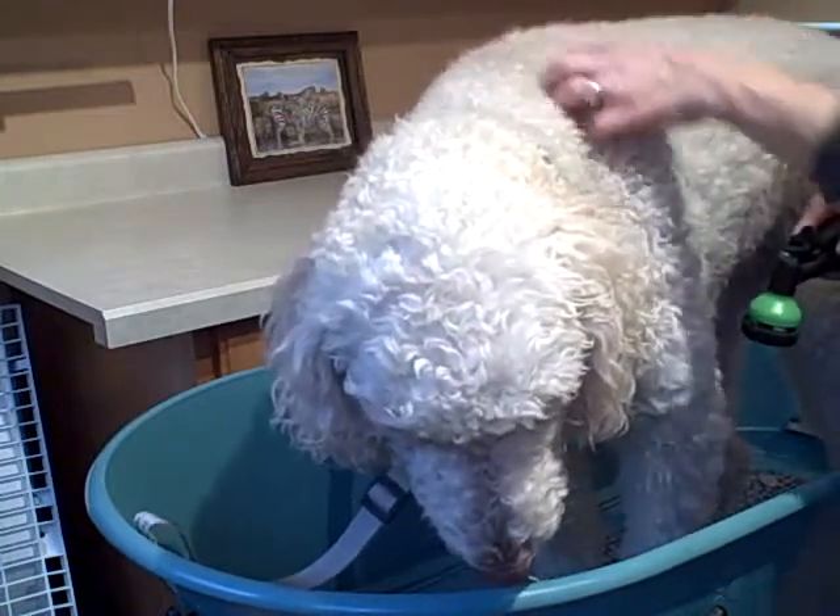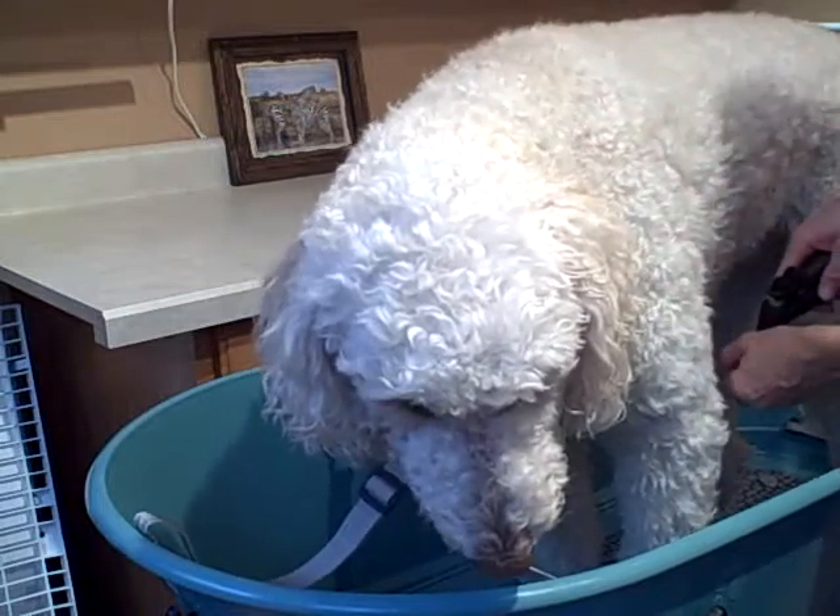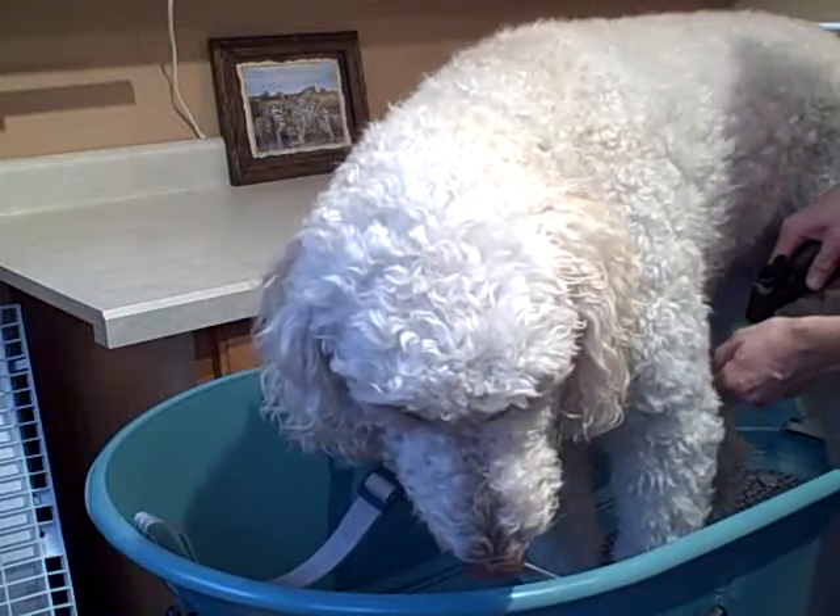The dirt — you want the dirt to go from the top, where gravity is naturally going to take it down. So you want to wash those spots last.